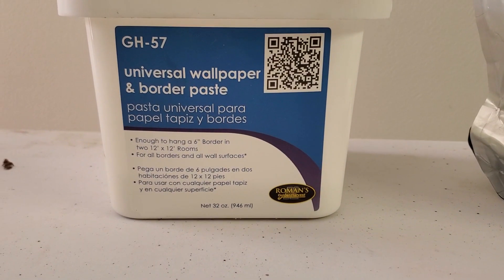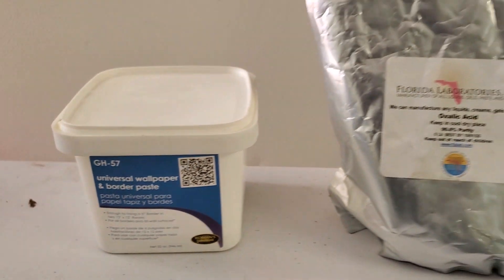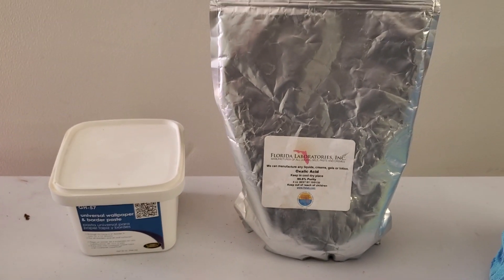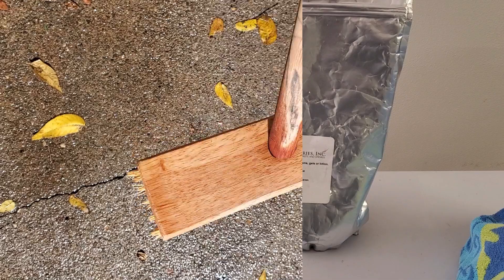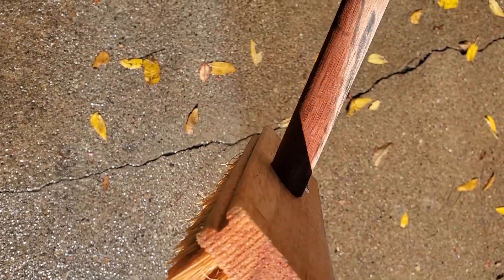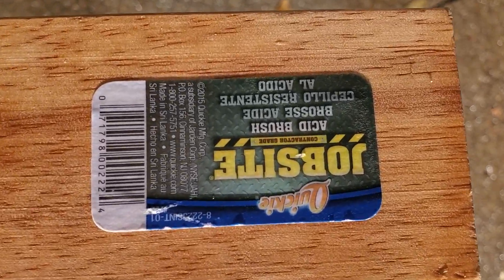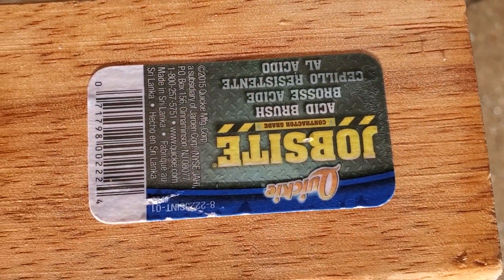Here is the universal wallpaper paste — just to thicken it up — from Home Depot. I'll try to link those products. The oxalic acid is from Amazon, and the wallpaper paste and brush were also from Amazon for those interested.